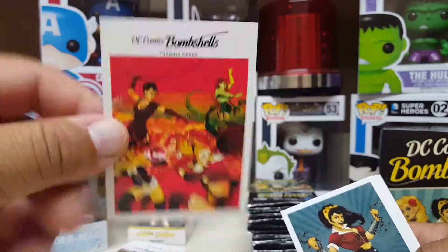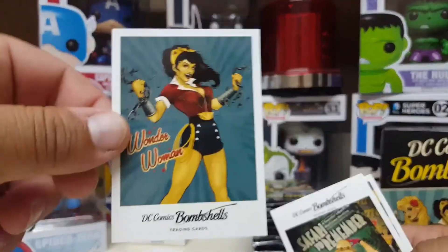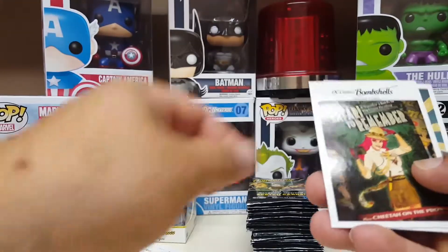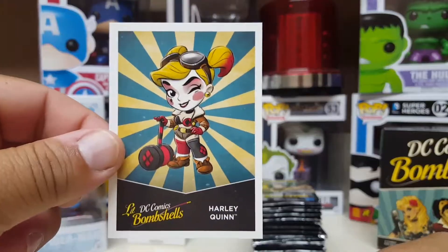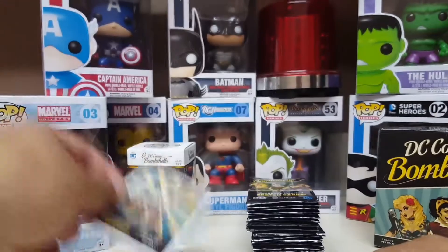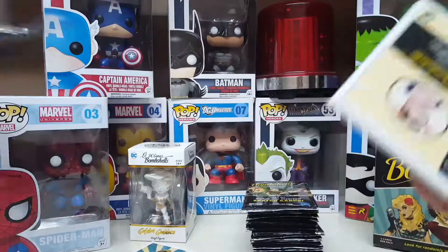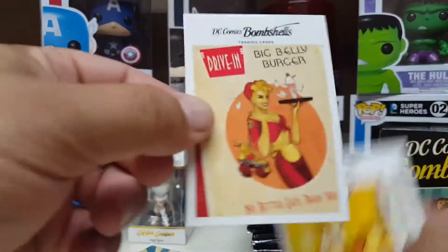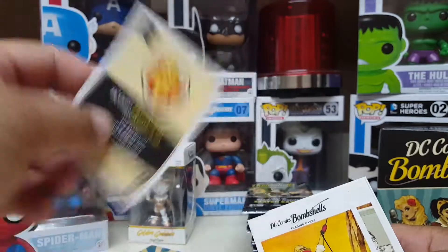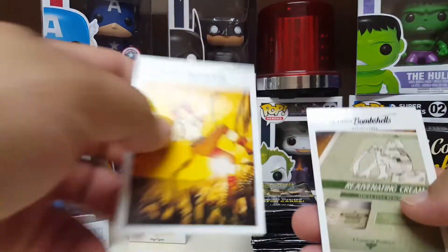DC Bombshells. That's a cool card — Wonder Woman. I like these little ones with the little drawings. Here's your Harley Quinn. I'm not feeling it with those so far. They kind of stink, these cards. Now that I'm going through them, these kind of suck.